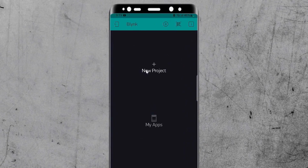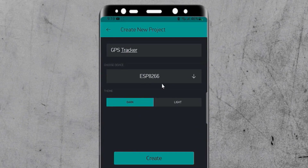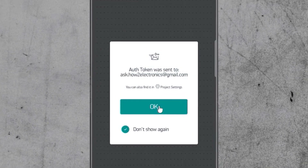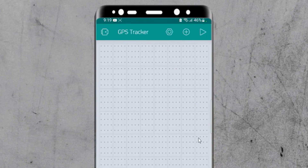Either create an account or log in using your existing credentials. Click on new project and give any name to the project, then select the device as ESP8266. Select a dark or light theme — I like the light theme — then click on create. A new project is created. An authentication token has been sent to your registered email address. You can check the token in your mail, as this token is required in the code.